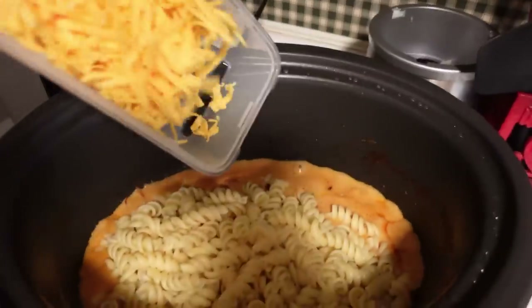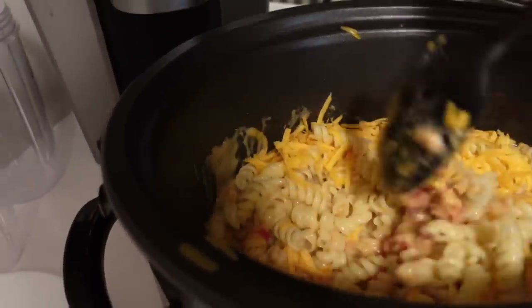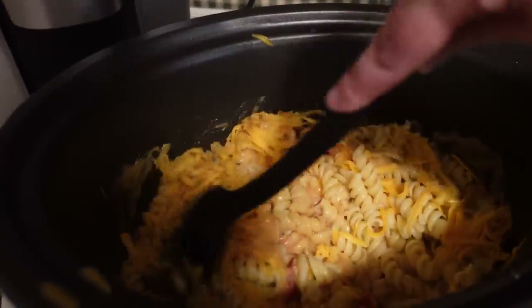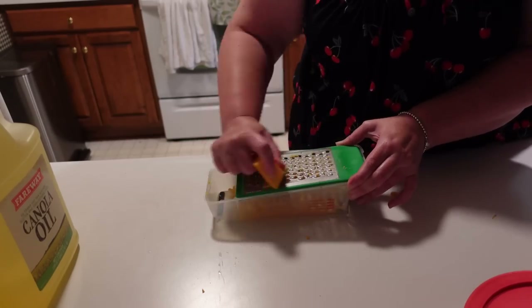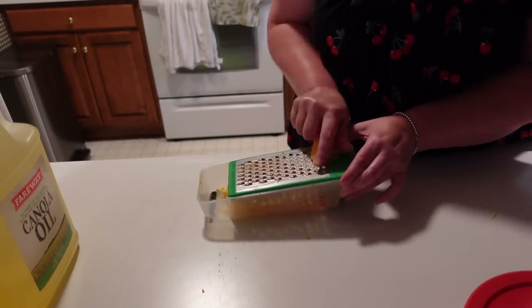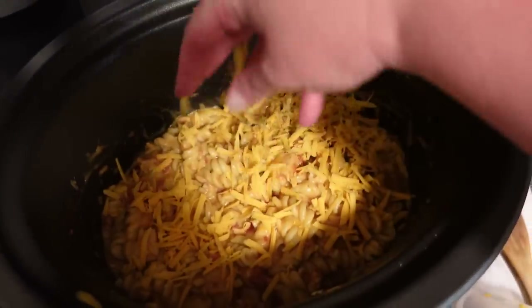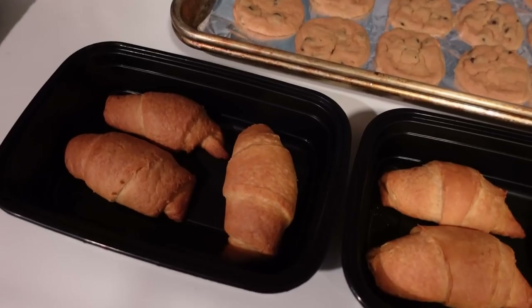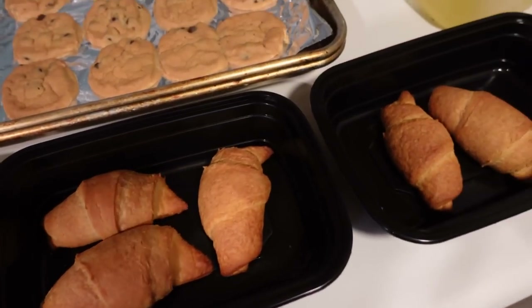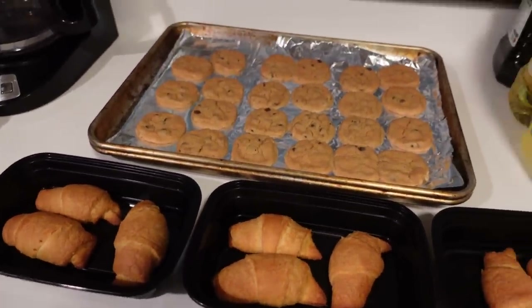The final step was shredding a block of cheese. I stirred half of it into the noodles and sauce, then grated the second half, sprinkled it on top, and put the lid on the crock pot to let it melt together. This crock pot is portable because the lid clasps shut, so when it was time to go I just clasped the lid and carried it over. Here I was bundling up the cookies and crescent rolls. This was a really fun and delicious meal — thank you for letting me share it!